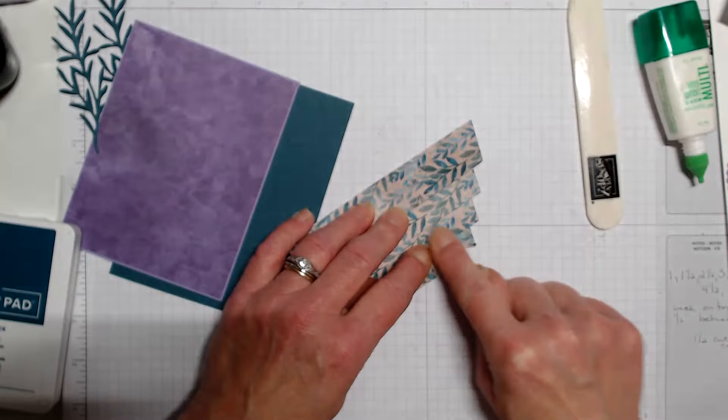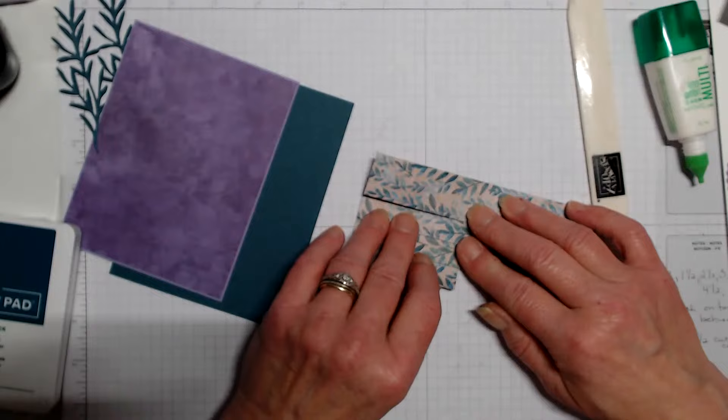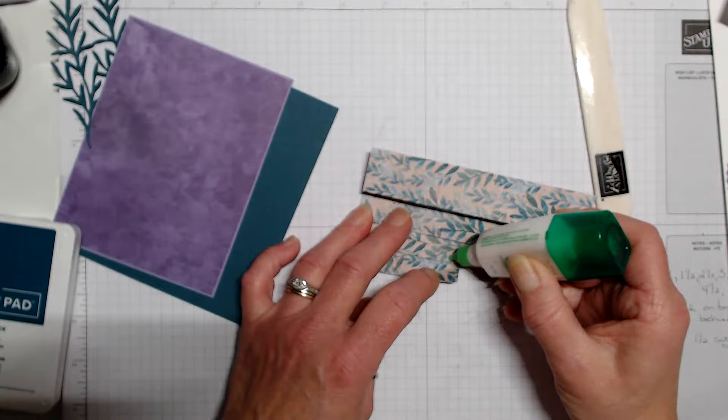Now we can fold that in and fold that in. I'm going to add a little bit of glue to hold it down, and then we'll come over to the other side and fold that in with a little glue as well.